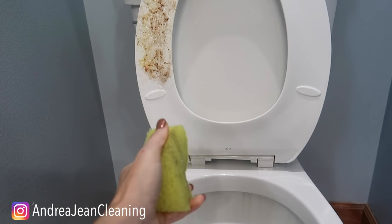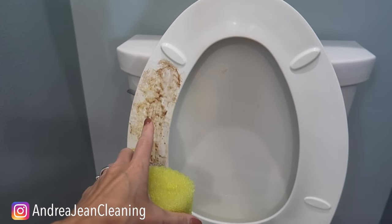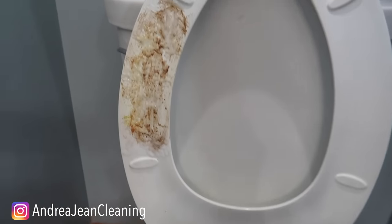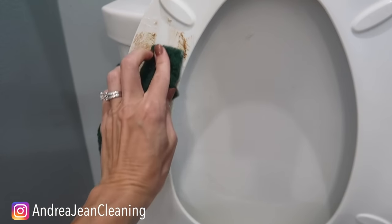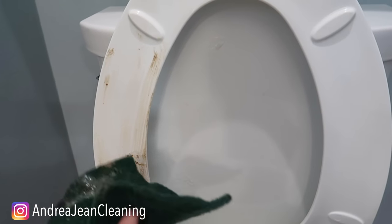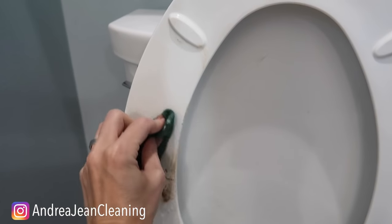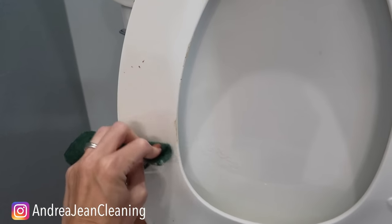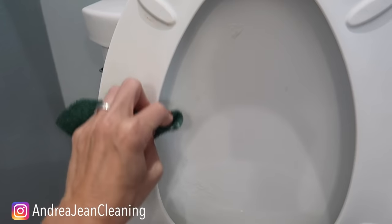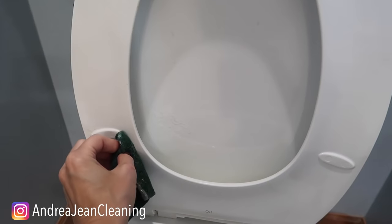Now this pretty much goes without saying — whatever you use to scrub this, only use it on your toilet. I have specific toilet cleaning supplies that I use only for my toilet. Take something with just a little bit of grit and go in and clean it up. If you have some really stuck-on stuff, scrub in circular motions just like this, and all that pink and yellow that has been caked and set in your toilet seat will disappear right before your eyes.